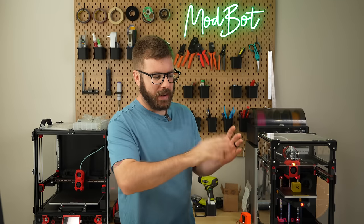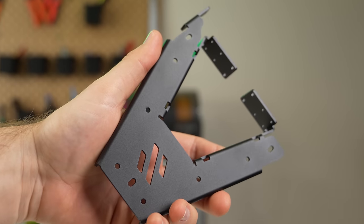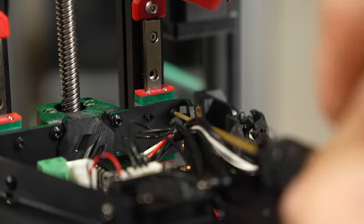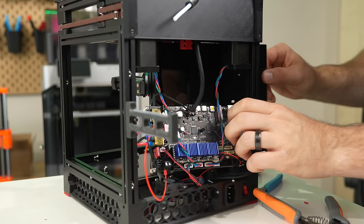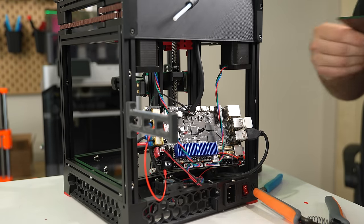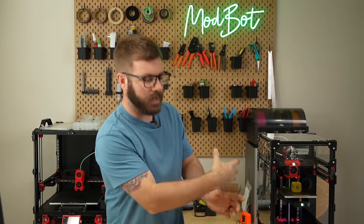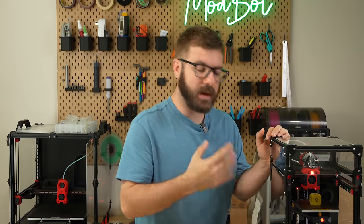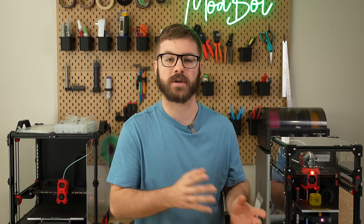So what are my thoughts on these mods? Starting with the Kirigami bed — I definitely like it over the stock bed configuration. It's a simpler assembly thanks to the unibody design, and I like that it attaches just from the front so you'll never need to access the back. Ideally this is a mod I'd recommend installing at first build, but if you go the route of pulling the linear rails, it's really not that bad to swap after the fact.